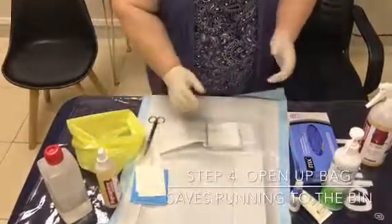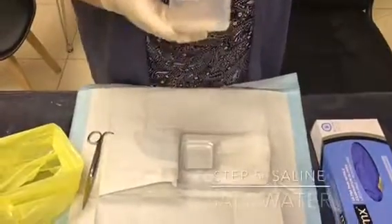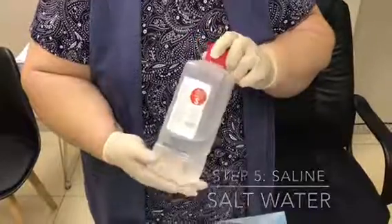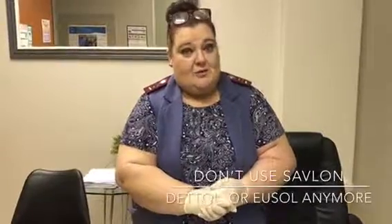Now you have your saline, or salt water in layman's terms. This is the most basic thing to clean your wound with if there's nothing else available. We don't clean wounds with Savlon, Dettol, or salt water anymore. We hope this information will help your family members at home in case you need to do a dressing for them someday.